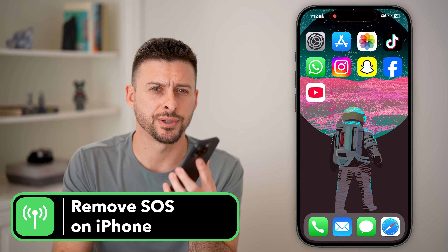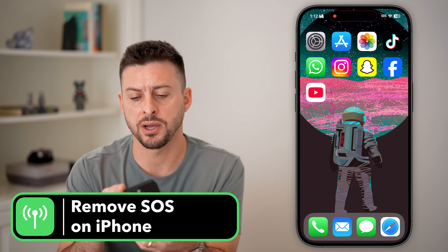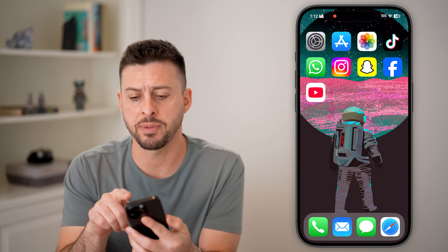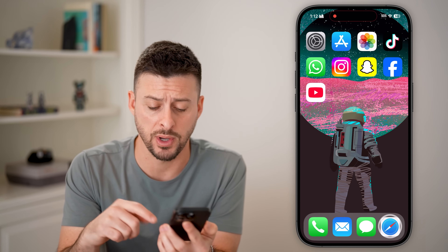Here's how to remove SOS on your iPhone. If I swipe down from the top right, you can see SOS only. Or if I'm out of here, at the very top right is SOS.